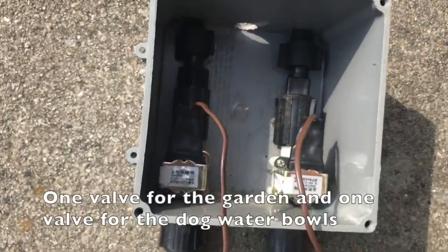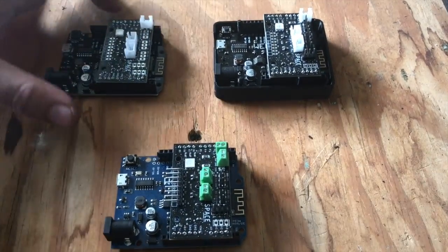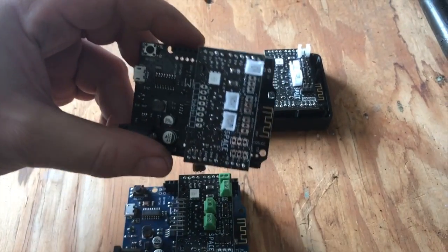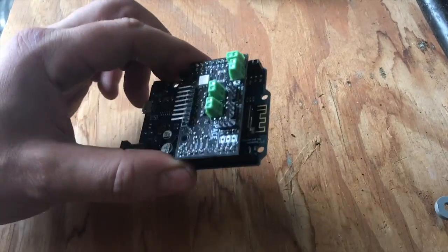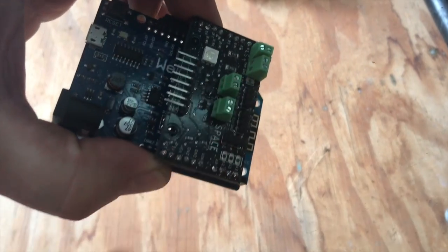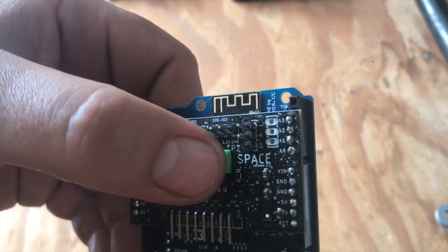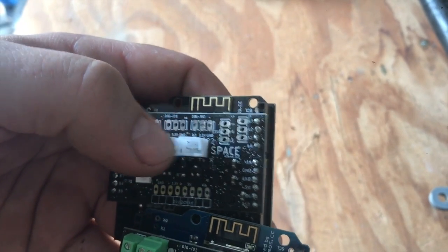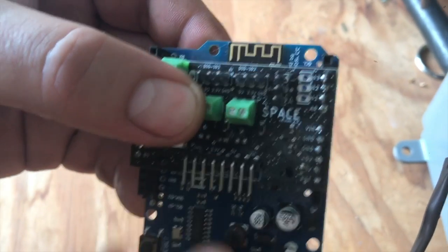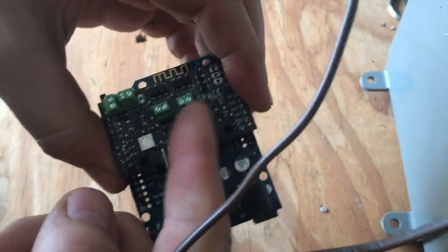I've got two leads from the solenoids and I'll show you how those plug in. Most of our products ship with easy snap connectors, but with the solenoid kits this baseboard ships with screw terminal connectors. The solenoid channels are going to run on motor switch channel one or motor switch channel two. Electrically it's all the same. All we're going to do is screw in the wires from the solenoids into these two terminals here.